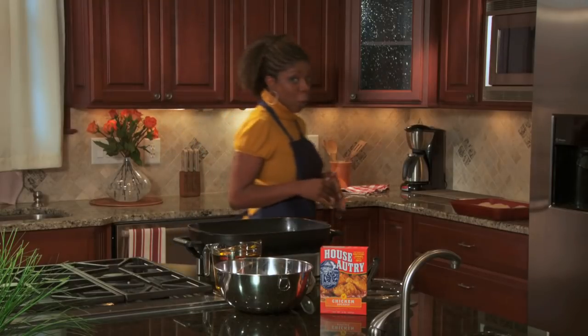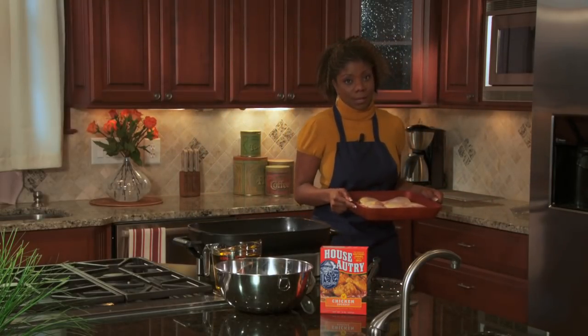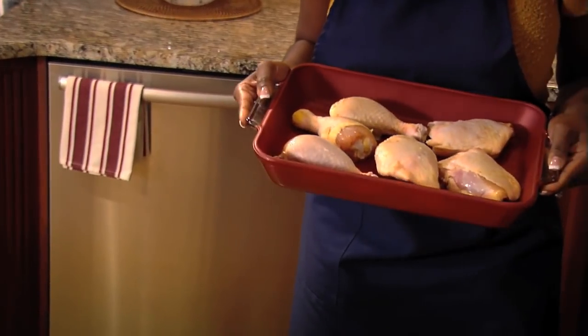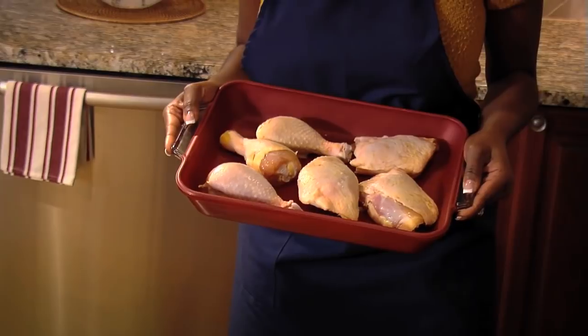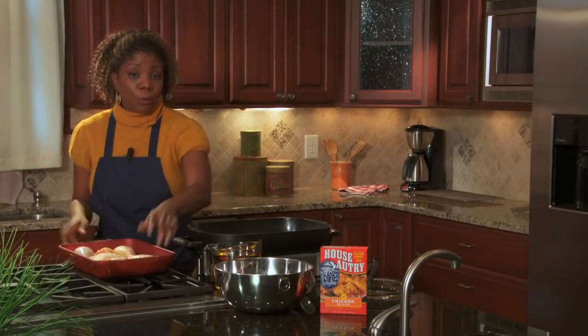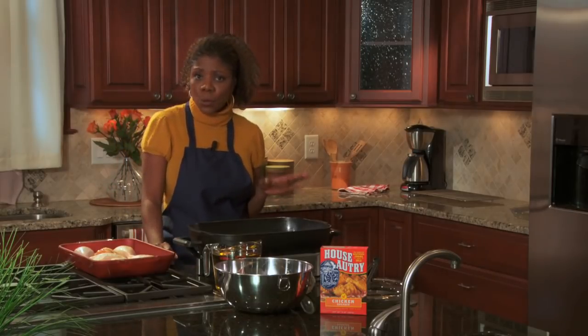The first thing you'll need, of course, is chicken. You don't have to go out and get those premium cuts. For this recipe, I'm going to be frying up drumsticks and thighs, but breasts and wings will work too. This recipe serves two or three people and takes about five minutes of prep and 15 to 20 minutes to cook. You'll need three drumsticks and three thighs, House Autry Chicken Breader Mix, and corn oil.